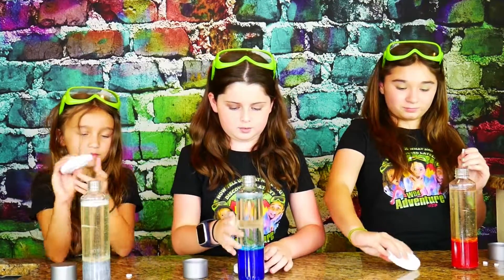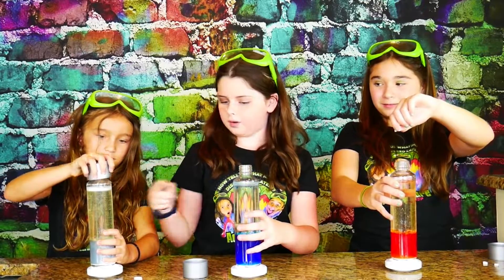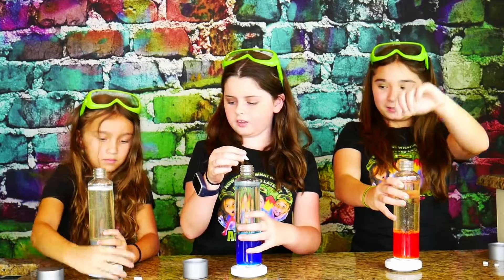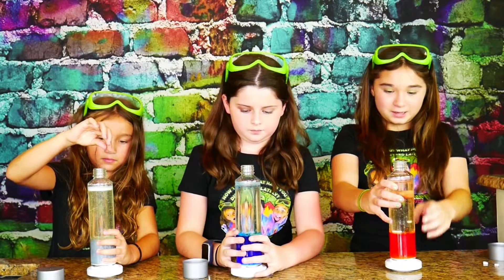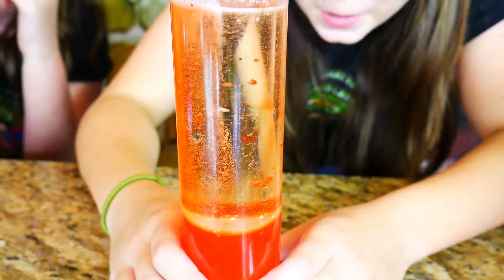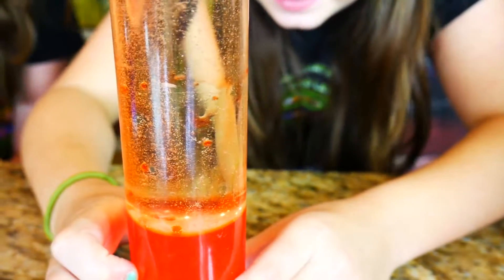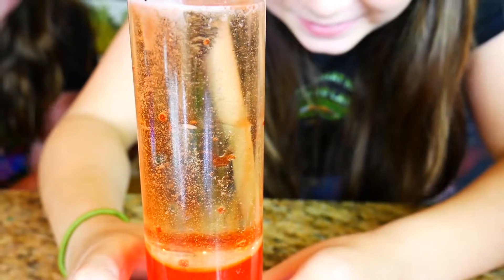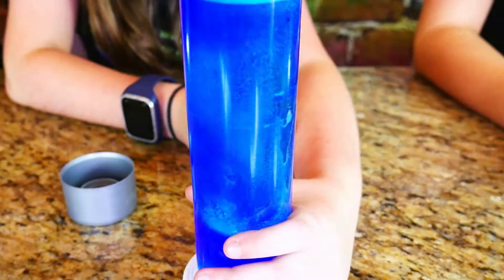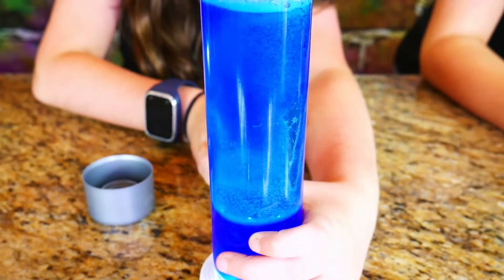Now we're going to try our lava lamps with these super cool LED lights. I'm going to put mine on top of it. Whoa, it's got bubbles going up and down, kind of like an elevator — up and down. Oh, it's like Aquaman controlling it. I give it a big thumbs up — me too!